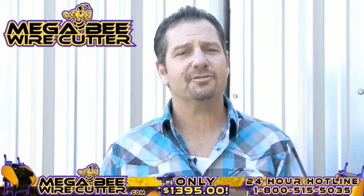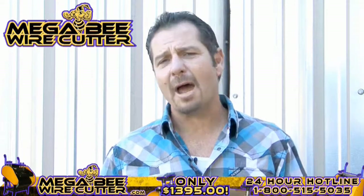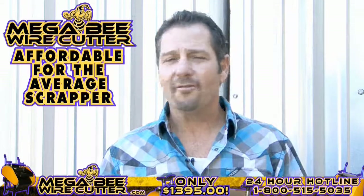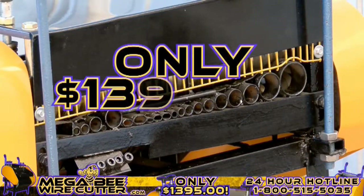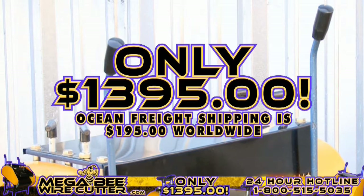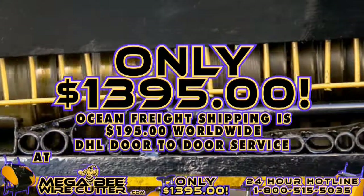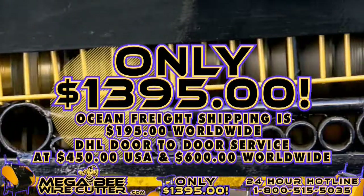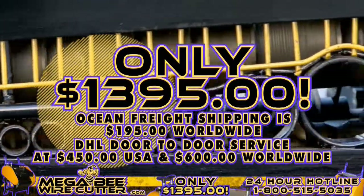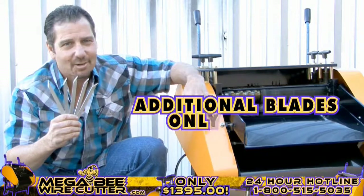The MegaBeat Wire Cutter will be your best friend and the backbone of your scrapyard, landfill, or other business. It's still affordable for the average scrapper. Offered at only $13.95 plus shipping. Ocean Freight shipping is $195 worldwide; DHL door-to-door service at $450 in the U.S. and $600 worldwide. It's a smart investment. And remember, additional blades are only $19.95.